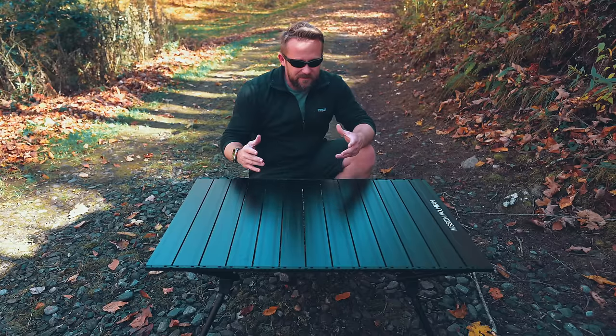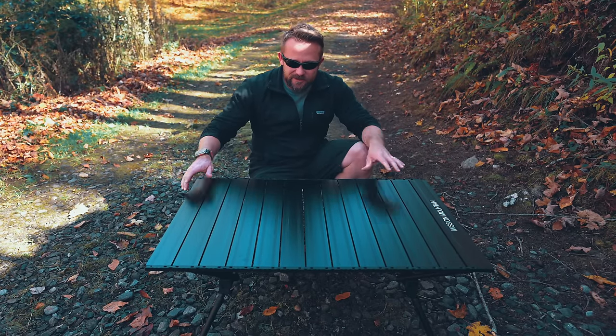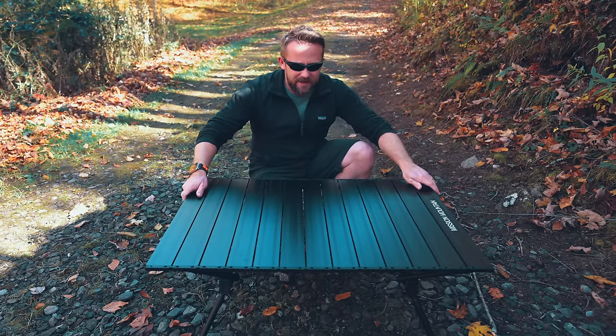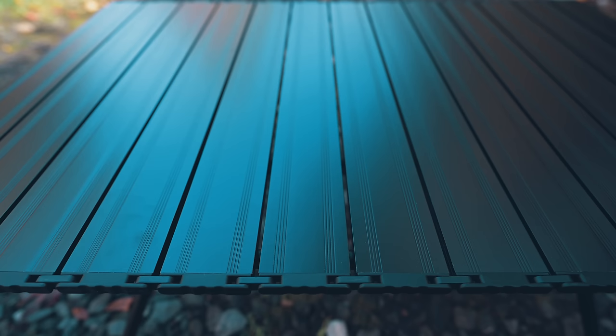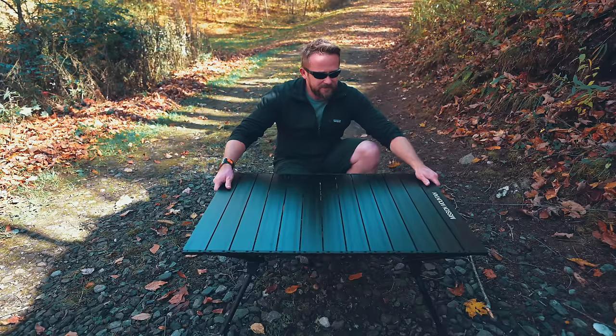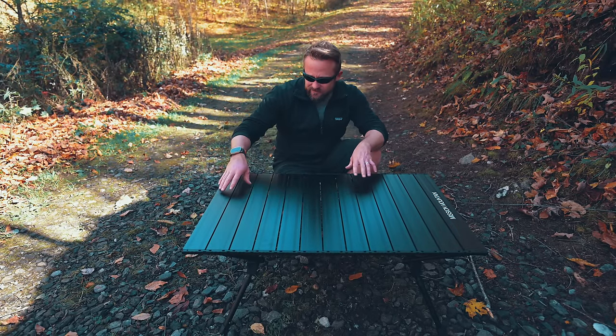Now that I have this set up, the quality is impressive. This is a heavy duty table, and to be honest, I wasn't sure what to expect. I've never heard of this Mission Mountain company before. But right out of the box, with it set up, I like this. The first thing that comes to mind is just how sturdy it is. There's a little bit of shake, but it's really not bad compared to a lot of camp tables. The top is very rigid and it really does stay in place, so you don't have to worry about an uneven surface.